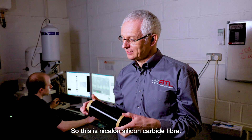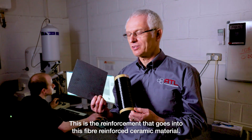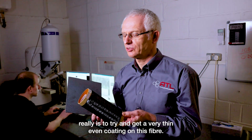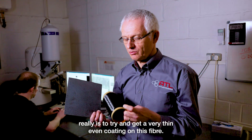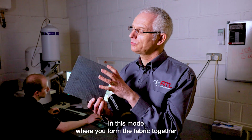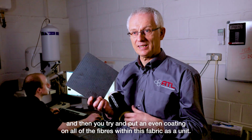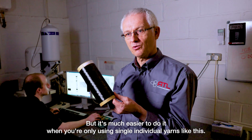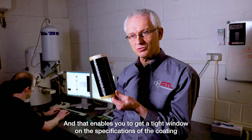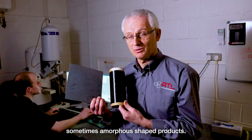This is nickel-on silicon carbide fiber. This is the reinforcement that goes into this fiber reinforced ceramic material, and the critical point in the project is to get a very thin, even coating on this fiber. Normally we would form the fabric together and then try to put an even coating on all of the fibers within the fabric as a unit, but it's much easier to do it when you're only using single individual yarns like this. That enables you to get a tight window on the specifications of the coating, rather than trying to do it onto whole large, sometimes shaped products.